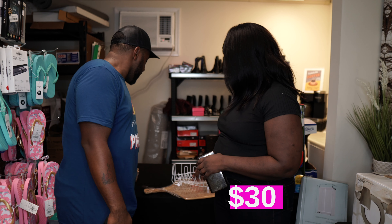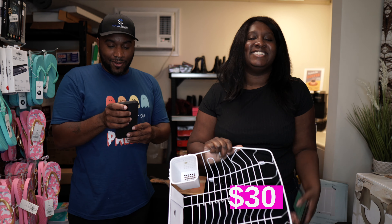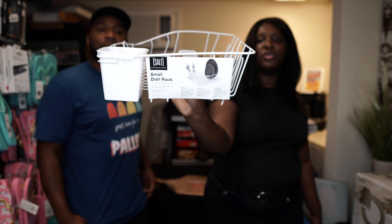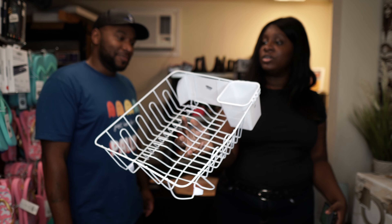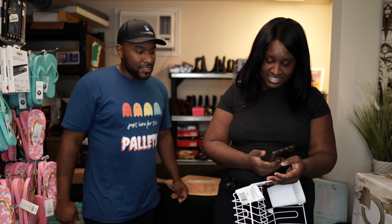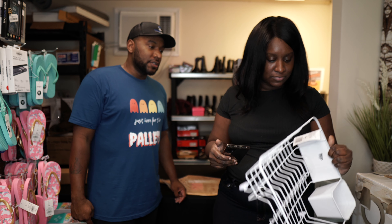We got a random dish rack. I always just leave the dishes in the dishwasher and never take them out — I haven't had a dish rack since growing up. I'm guessing this couldn't be more than about $10 or $15.